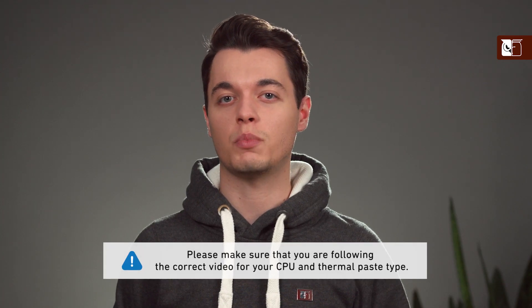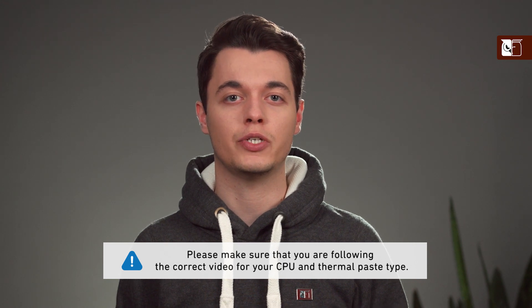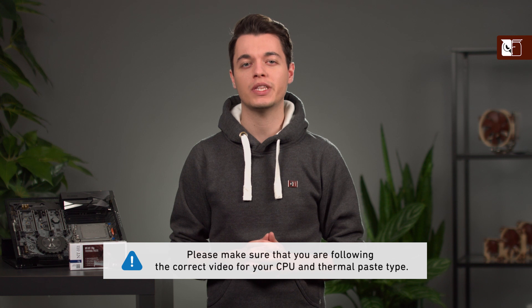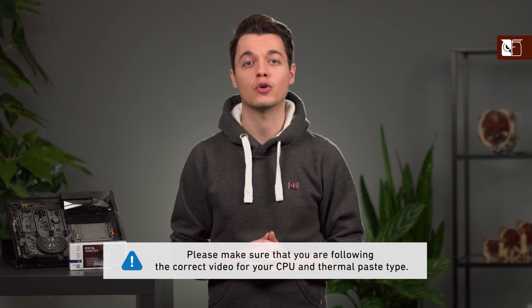The application method that we recommend depends on the size of the CPU and the thermal compound that you're using. Please therefore ensure that you're following the correct video for your CPU and thermal compound type.